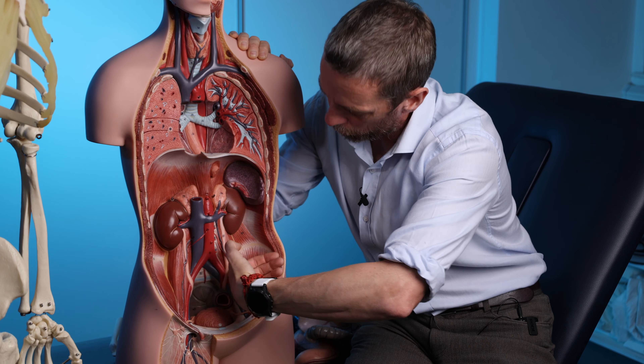Here are the ribs — one, two, three, four, five, six, seven, eight, nine, ten, floating rib eleven. This looks very much like abdomen to me, and yet it's up into the rib cage. So if we take off the ribs — here is the sternum — and we will talk about these bony landmarks because you can palpate these.